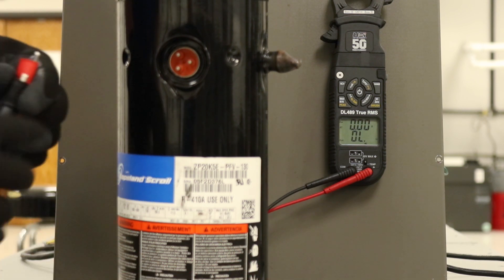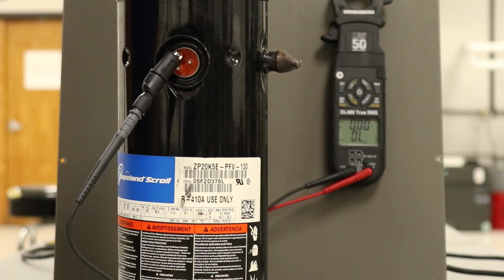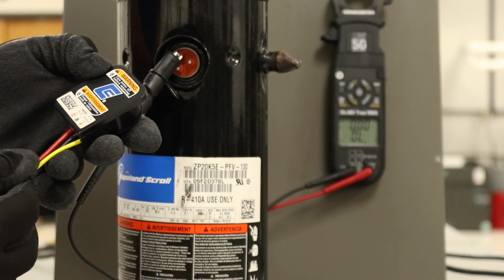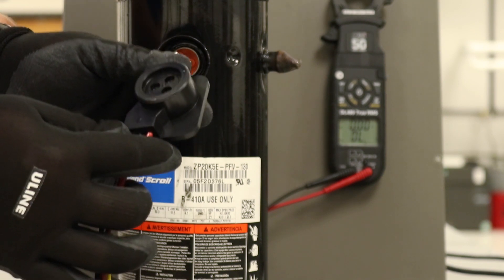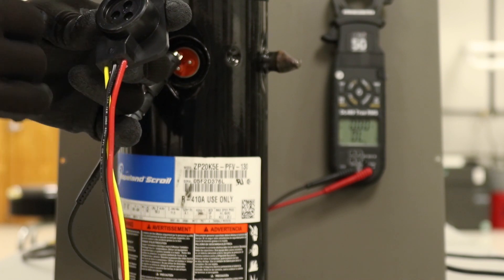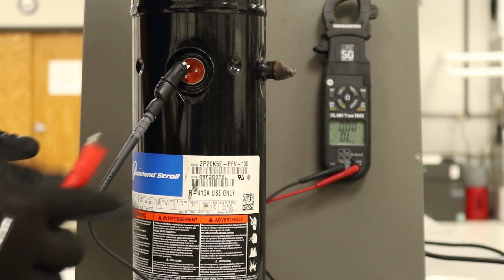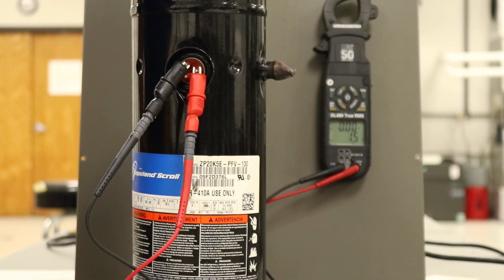Once you're set up, hook up one lead and you can start at any point. Let me back up for a second — on the plug itself, it will usually tell you which color wire goes to which terminal. On this particular one it shows S, C, and R for Start, Common, and Run. According to the back of this plug, I know I am currently on the Common terminal.